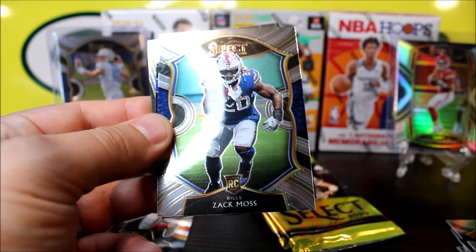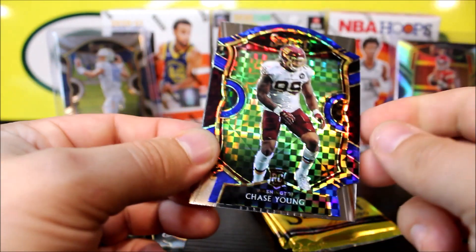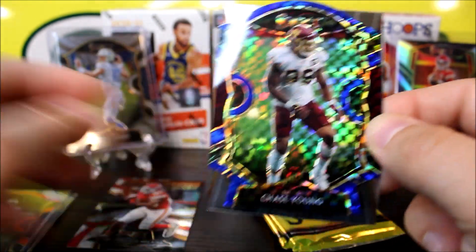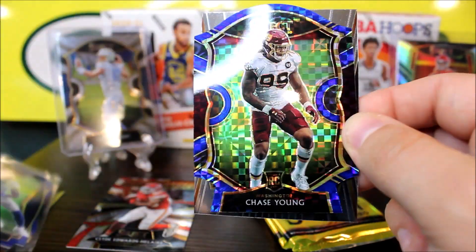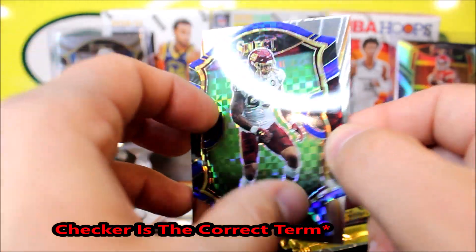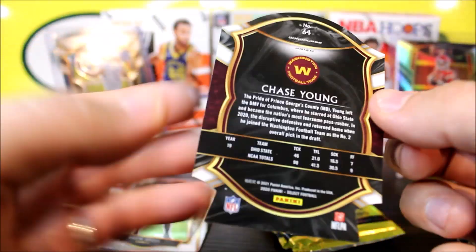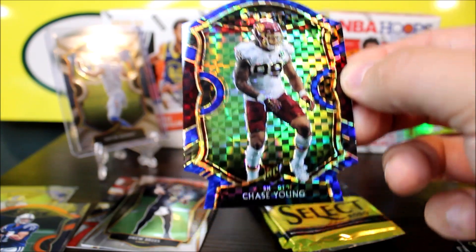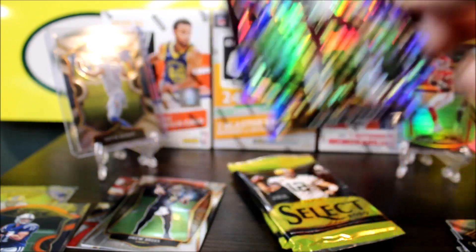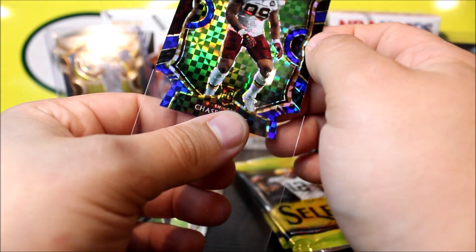Pack number two. We got two die cuts in this one. Our die cut is going to be a Philip Rivers orange. And then our first blue exclusive — you get three of these per box on average — it's going to be a Cam Akers rookie. Not too bad. And then our card in the back is going to be a Jerry Jeudy premier level card. The blue looks really good with the Rams colors.